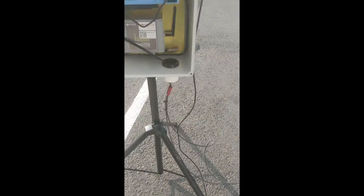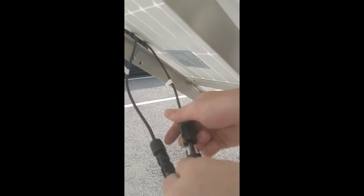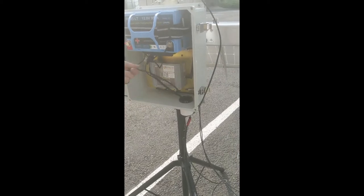On the other side, just attach these into the panel like so — so you've got your solar panel attached. Neaten up those cords, and the other cord to put in is the battery cord. You've got green on the solar and green on the battery.